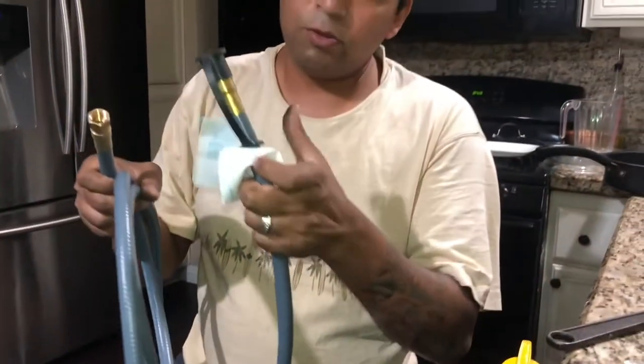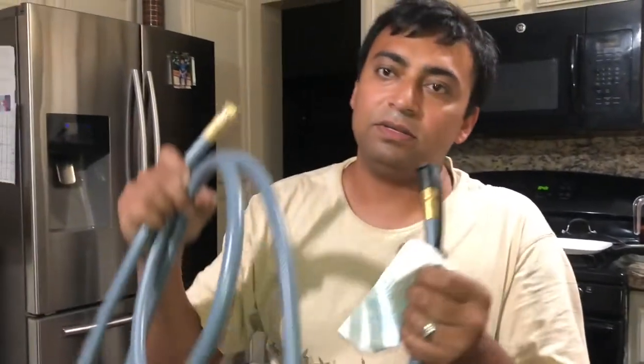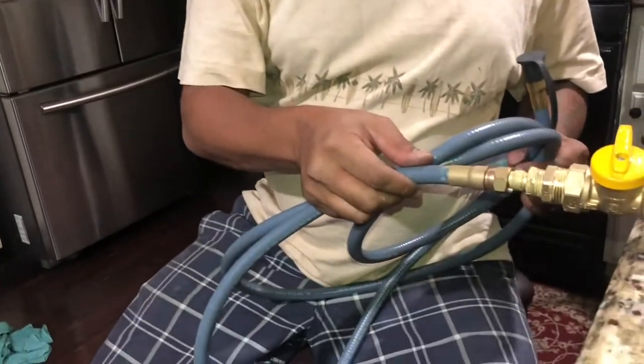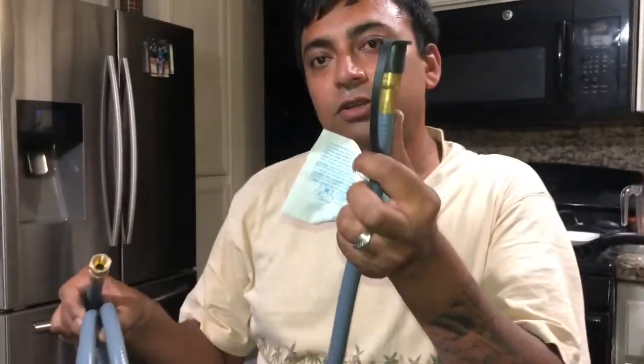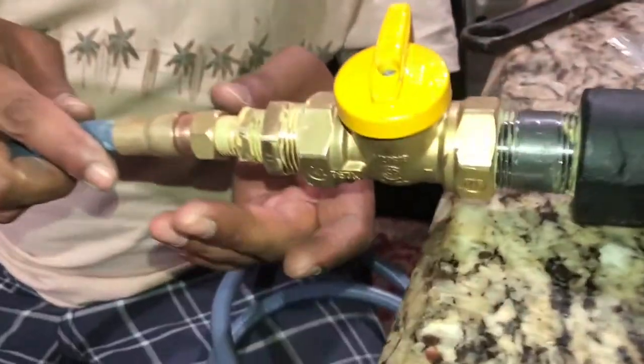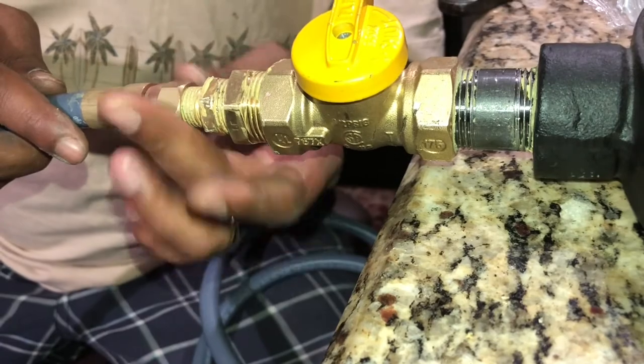My quick connect hose is a universal quick connect hose. If you have a quick connect attachment anywhere in your house — this is for natural gas — you can connect one end to your burner, any burner, and the other end to your quick connect. For outdoor use only. Now I'm going to connect my quick connect hose to my burner.